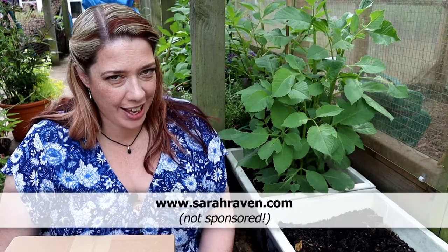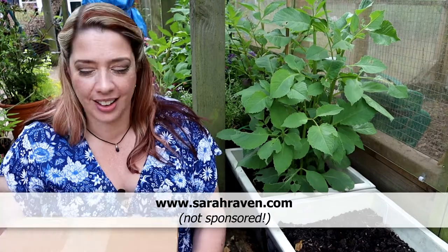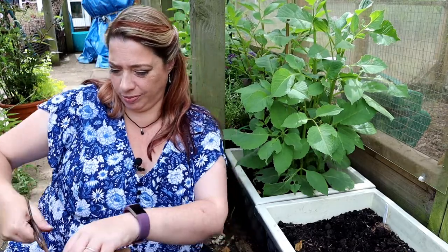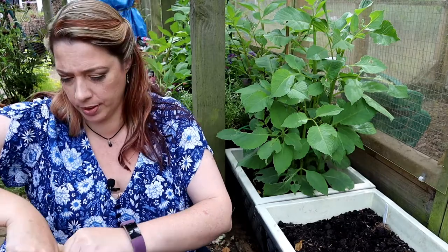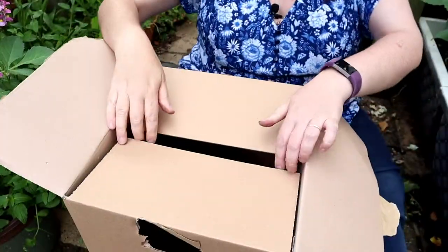I don't know what to do with them. Then I was on the phone with my sister-in-law the other day and she said Sarah Raven has got a sale on at the moment and the dahlias are in the sale. So while I was on the phone I quickly placed an order. Now rather than tubers, these are growing plants — I bought two varieties in three litre pots. They arrived this morning.